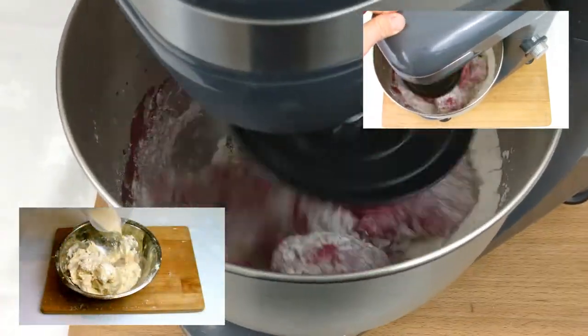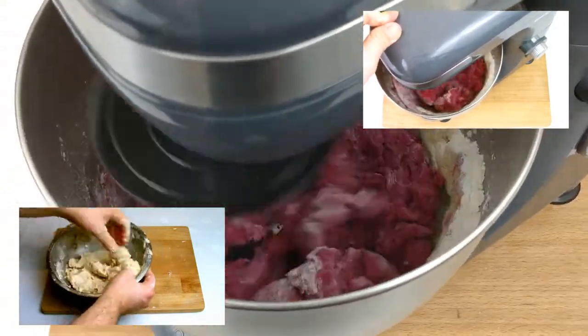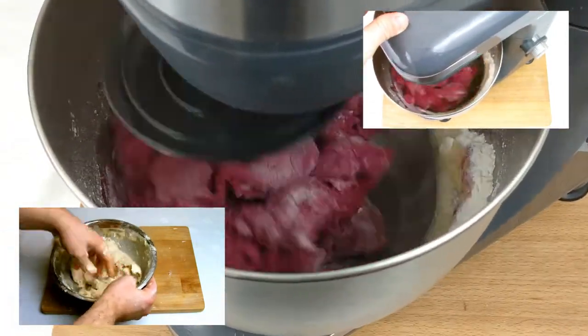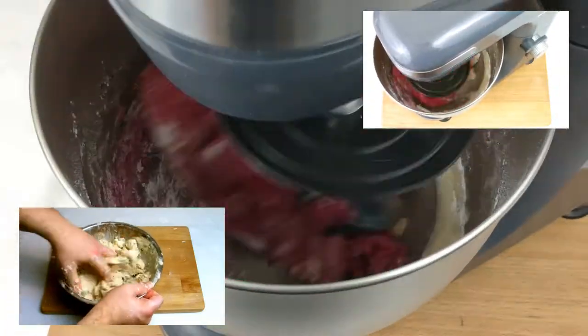For this recipe I am using a stand mixer — there is a video on that on the channel. But if you do not have a stand mixer, check out the other video on the channel where I make bread by hand, where this recipe will also be fine — just follow the steps from that video.